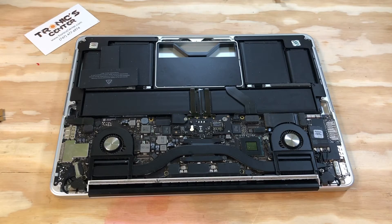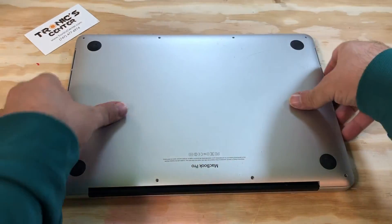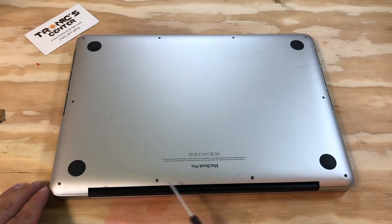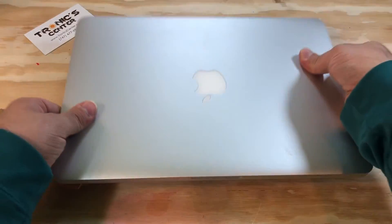Return the bottom case to the same position and tighten up all the screws around. Your laptop is ready to start.